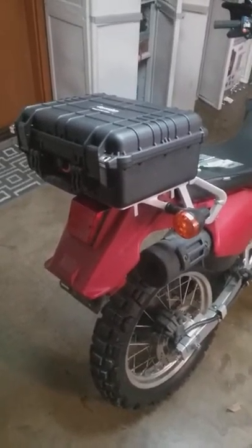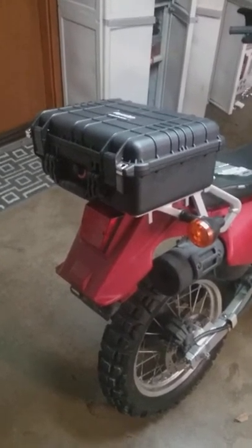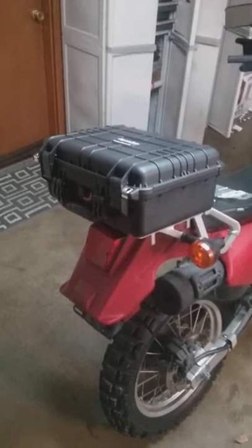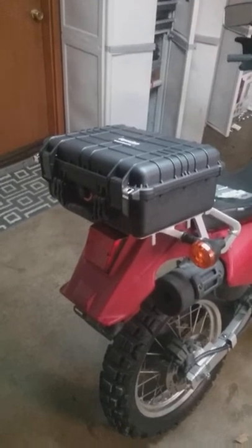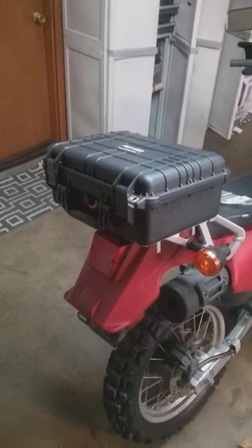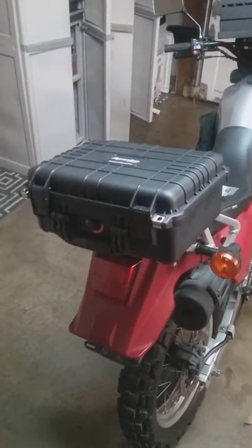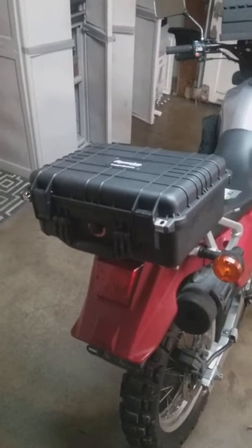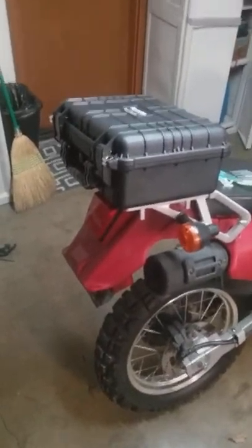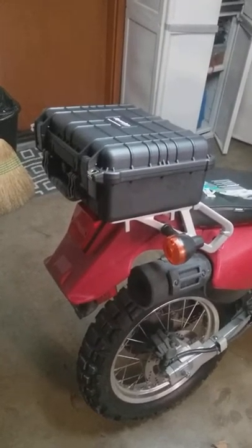I just wanted to share one of probably a hundred different top box projects for a KLR. This KLR was looking for a decent-sized waterproof cargo box for the tail end, and I wasn't really liking what I saw out there. I found this — what they call an Apache waterproof box — at Harbor Freight. There are probably various other names for this by other makers, but basically it's a good size and proportion for the KLR, and it fits on that landing platform on the back very well.